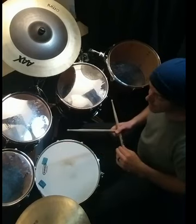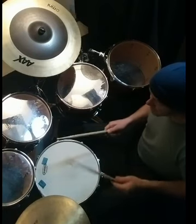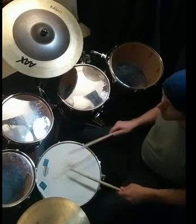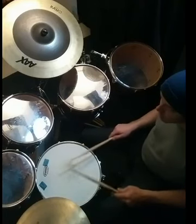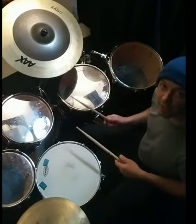It gives some fun, kind of unexpected little melodies in the toms. So here we go, just with the snare and kick. Alright, orchestrating it around the toms.